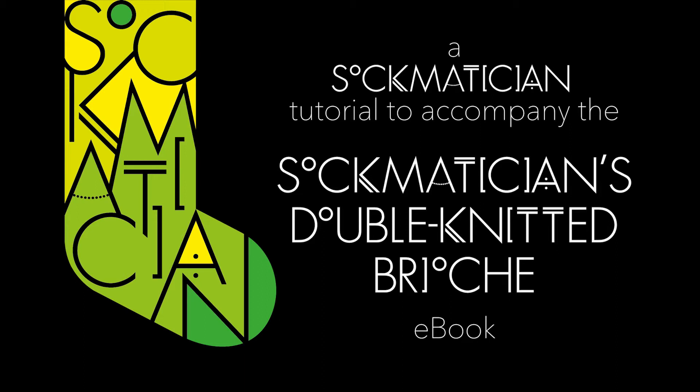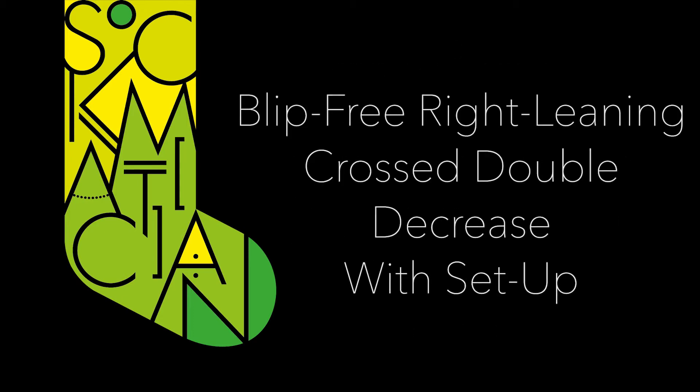Hello, my name is Nathan Taylor, otherwise known as SockMatician, and this is a video tutorial to accompany the SockMatician's double knitted brioche ebook. This particular video shows you how to work the blip-free right-leaning crossed double decrease with setup.